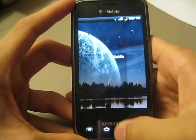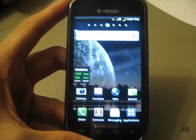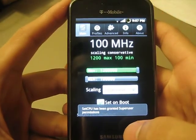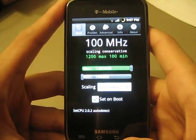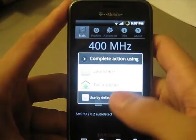Alright, so standard lock screen. The only modification I have installed is Jack's 1.2 GHz kernel. Basically it overclocks your Samsung Vibrant and allows it to run 200 MHz faster. You will definitely notice a difference with that, and I will show the numbers to prove it.